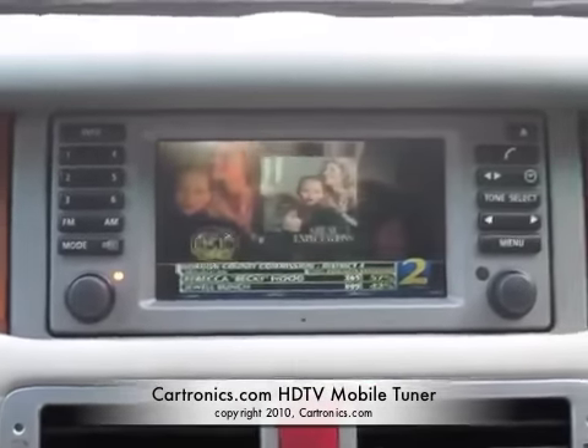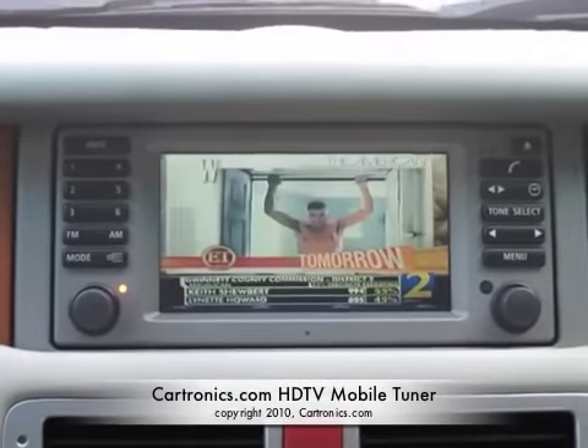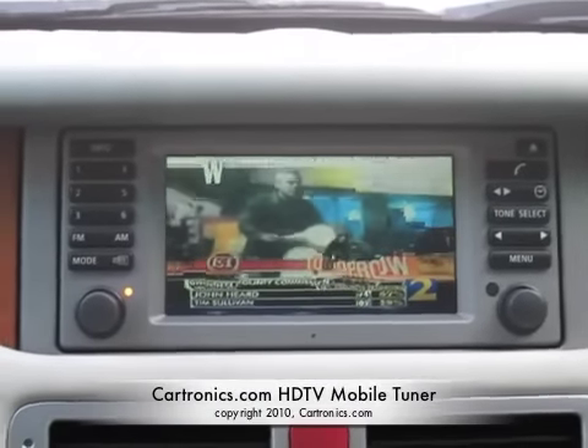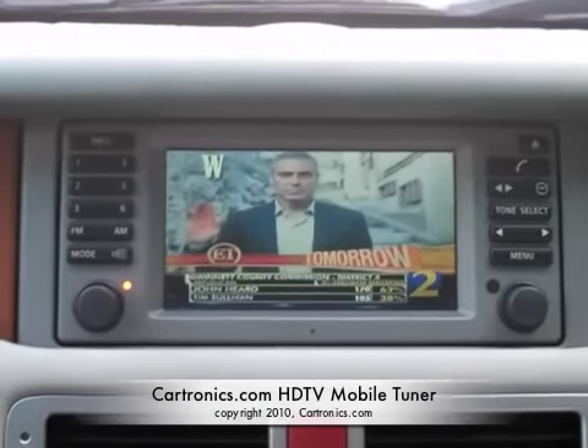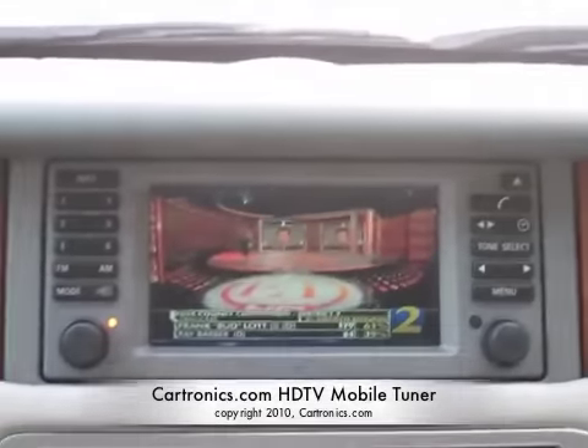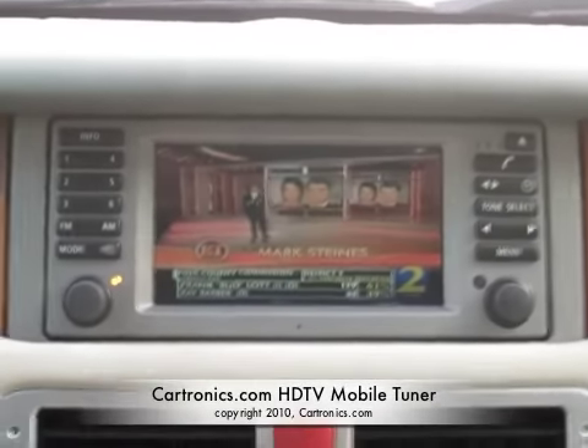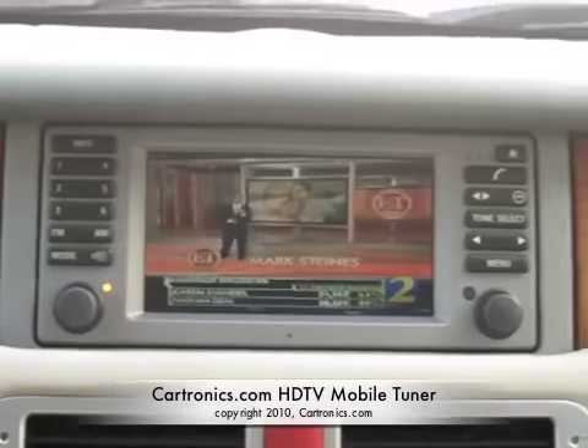We're demonstrating the high definition television tuner, and this happens to be a Range Rover that we're demonstrating this in. However, this will work in any car that has a navigation screen. We have the adapter kits necessary for just about any car made that we can display high definition television, backup camera, and so on.